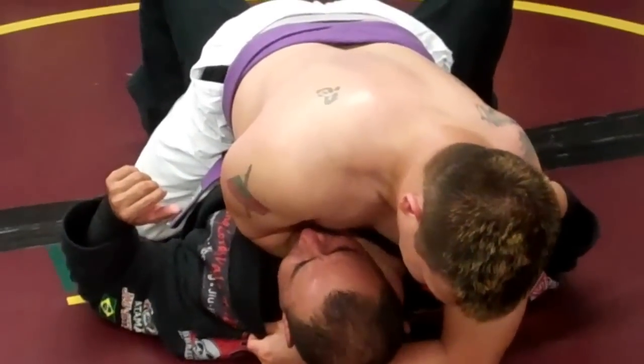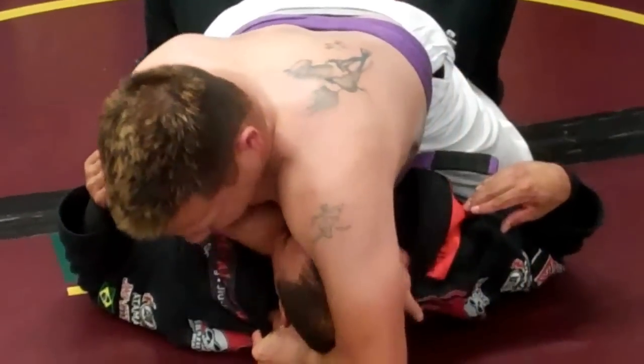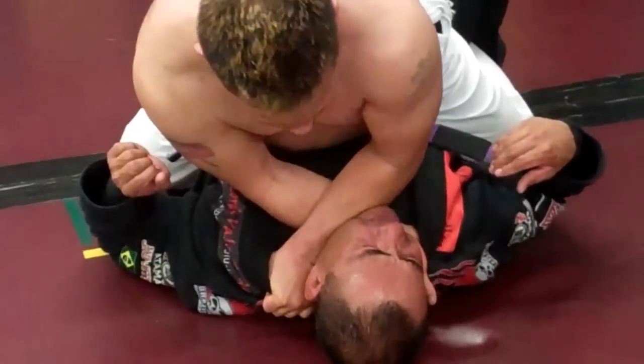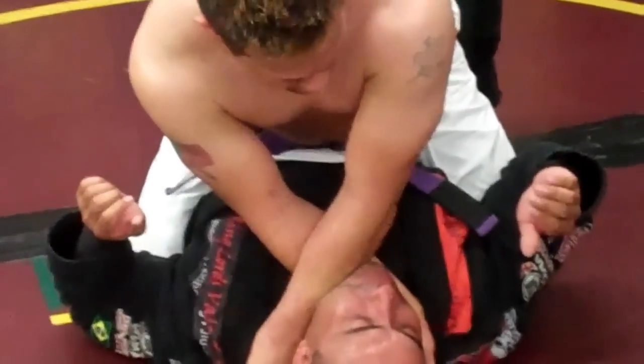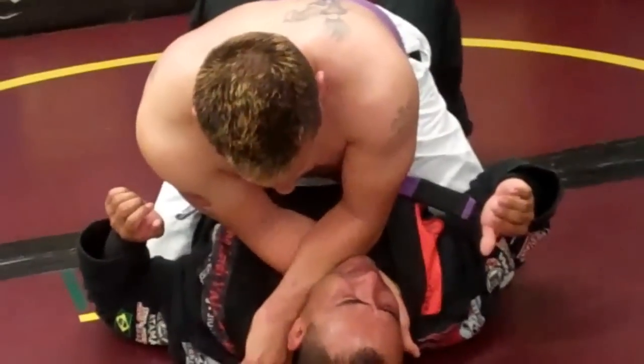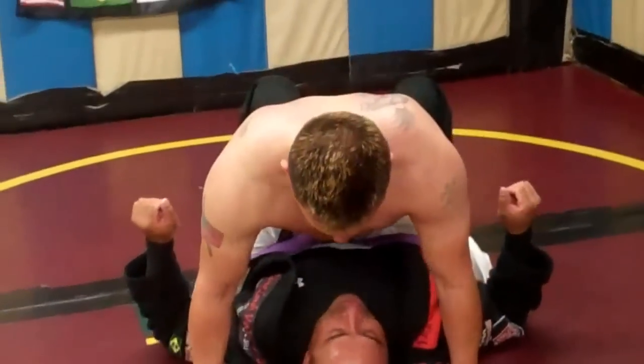From here, keeping the same grip behind the back of his neck, I want to pass the arm over his head, let go of my grapevine, and finish. It's important to let go of the grapevine and squeeze all of my weight on his neck to finish.